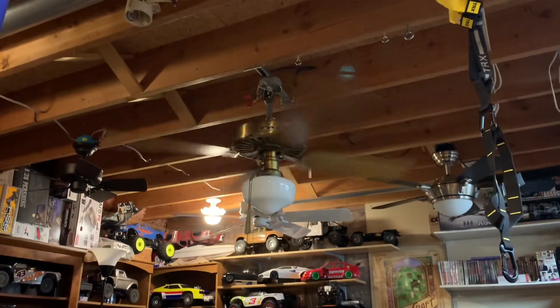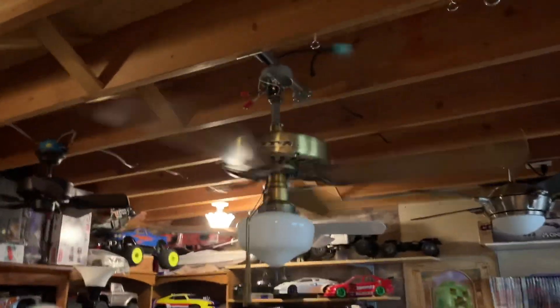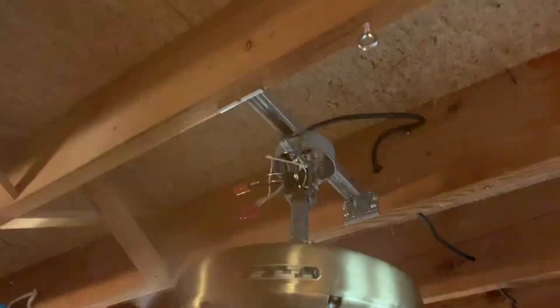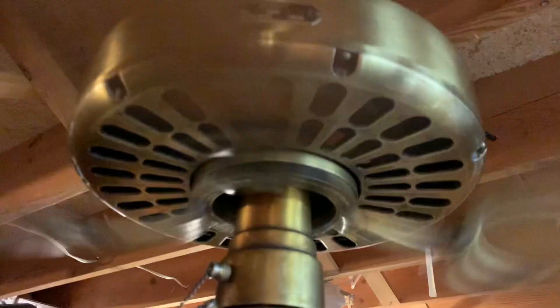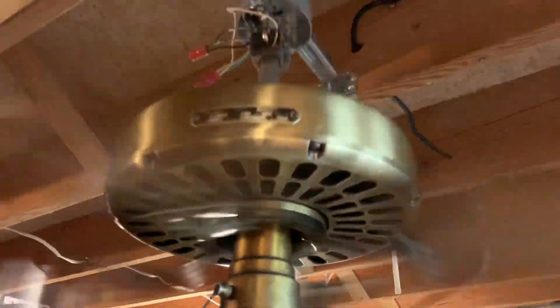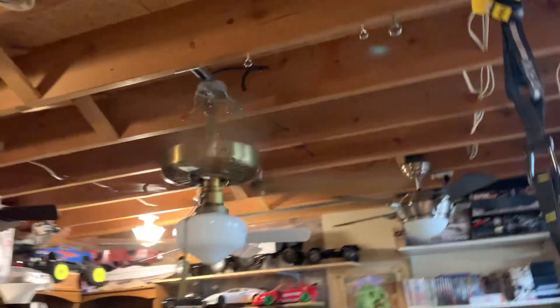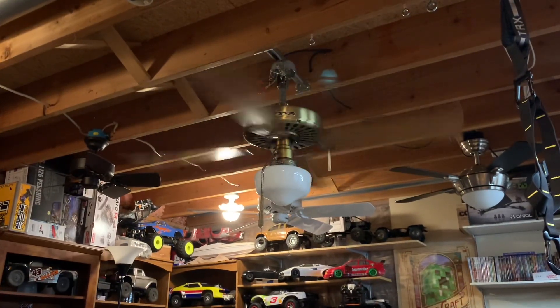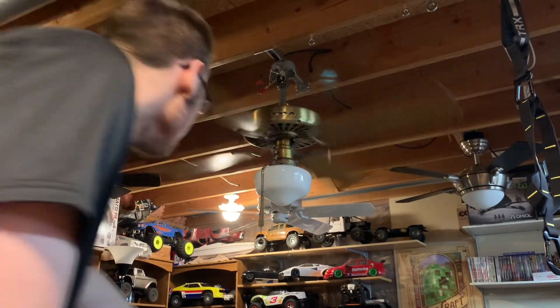I really do love the look of this fan, even without the canopy and the proper color down rod — I still love it. If I find a canopy someday for cheap, I'll definitely get it, same with the down rod if I can find a matching one. It's definitely a good air mover. I love these old originals. I'll go ahead and turn it off and let it coast.